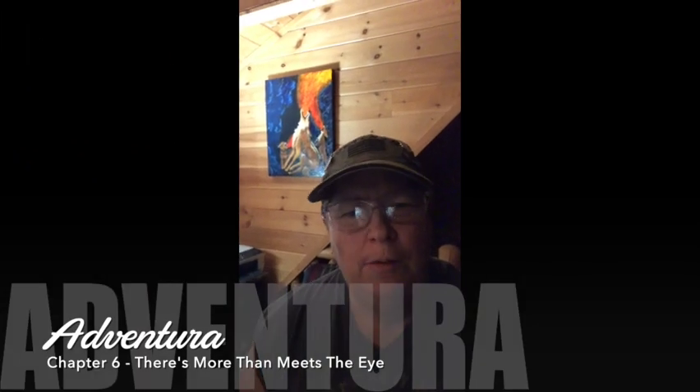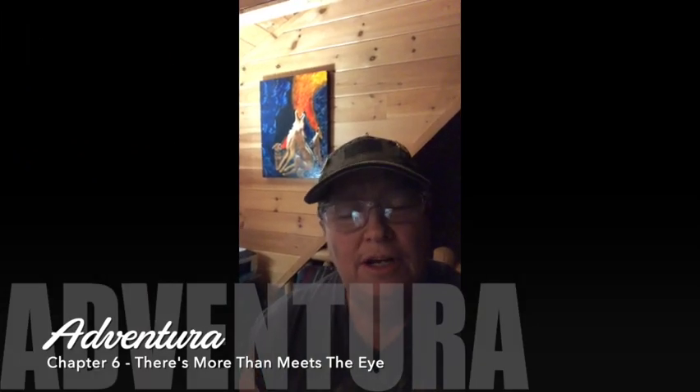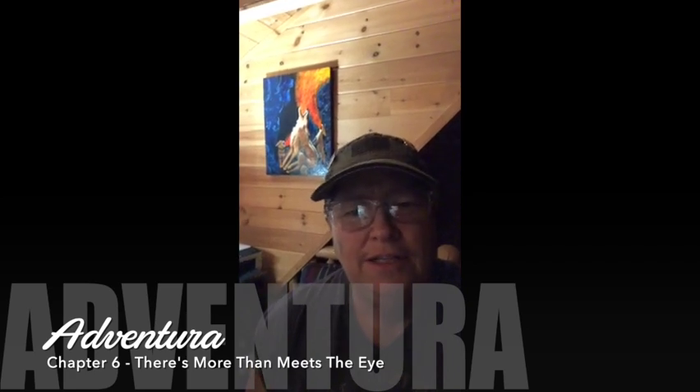Welcome to my channel and welcome to another chapter of Adventura's journey from a commuter bus into a camper. This is chapter six and it is 'There's More to Me Than Meets the Eye.' I've got dirt on my face again because I'm just good at getting dirty.